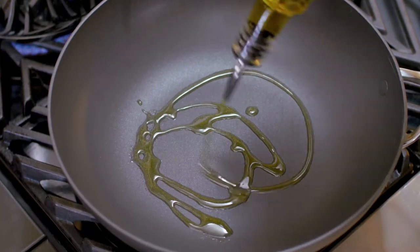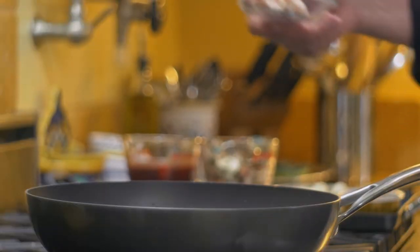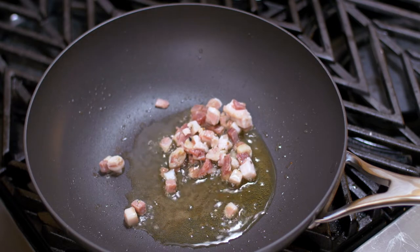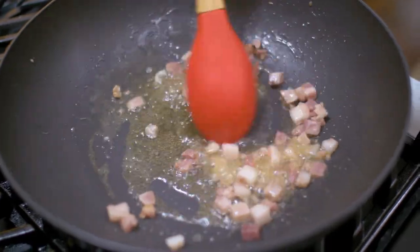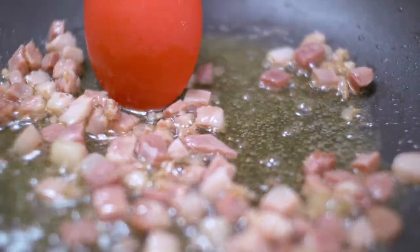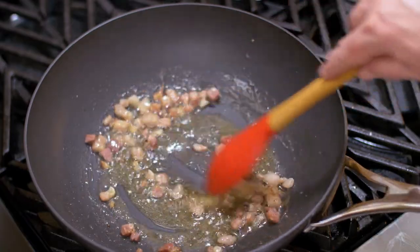Let's make some chicken cacciatore. The first thing we want to do is brown the pancetta. If you don't have pancetta available, you can always use bacon, but I prefer pancetta. Pancetta has the perfect balancing of all of these elements — a lot of salt, pepper, onion, and the aroma is wonderful. Plus, the pancetta has a high content of fat which is going to melt into the oil. As soon as the pancetta crisps up just a little bit, I will take it out, but I will keep the fat in there.